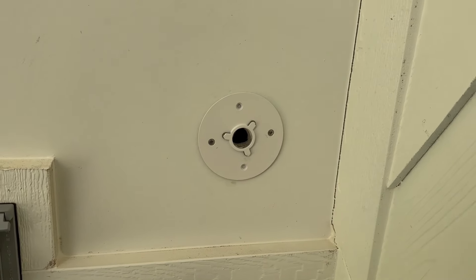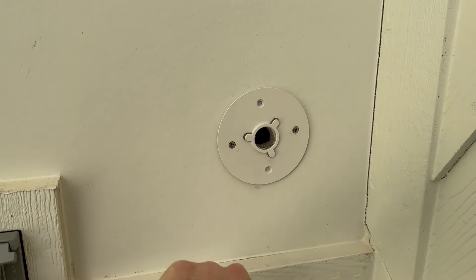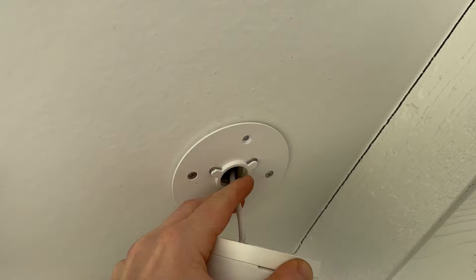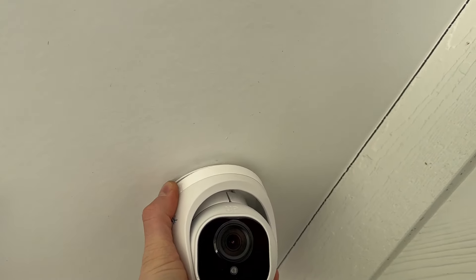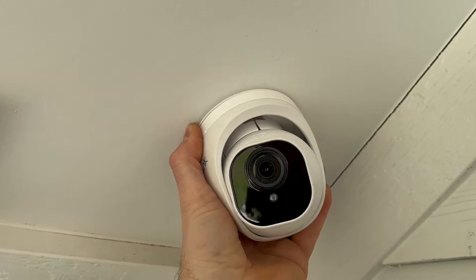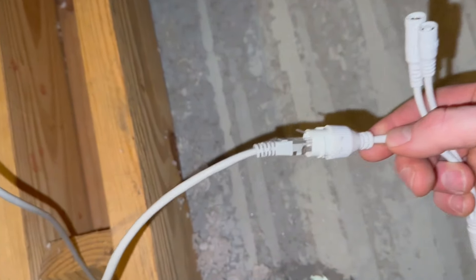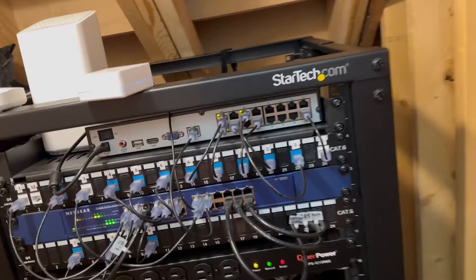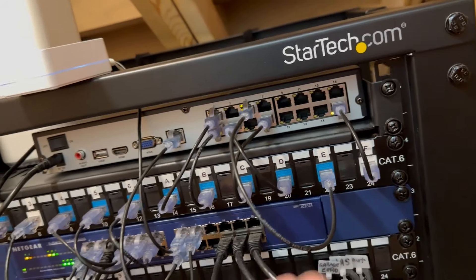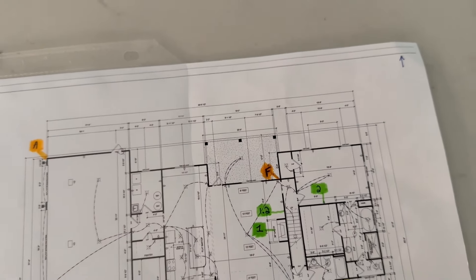Bracket's all installed. You push the cable through and then get your camera on here — it just does a little twist action. There we go, she's ready to rock. Now we've got the cable connected to the camera, and then we have it connected to the NVR, which is just the big hard drive for the cameras. Then we added it to the legend here.